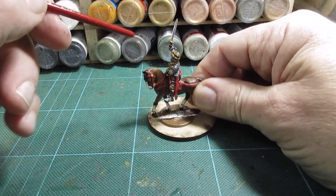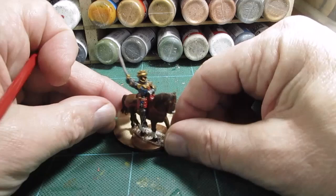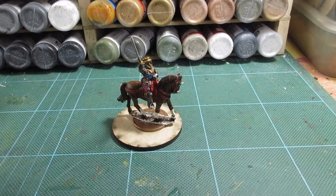Stirrups to do and the sword to do, and then base him up, and obviously got to matte varnish him after all that. The face has come out - pretty good, the face worked out for me anyway. There's four shades in there and that's come out okay, so I'm happy enough with that. Right, just let the glue dry - sword, stirrups, and then a final shade and touch up, and I'll come back to you.